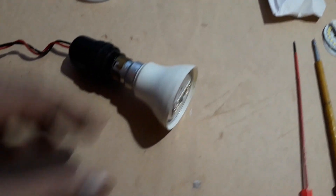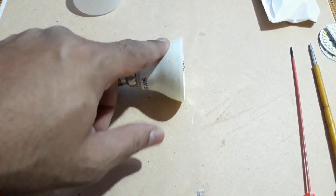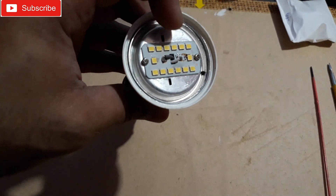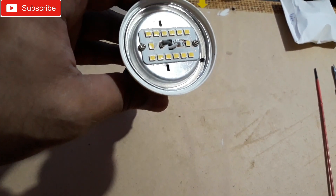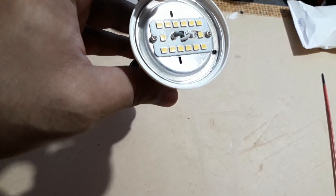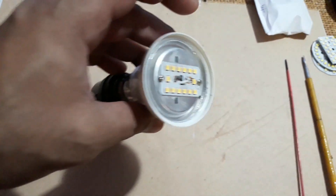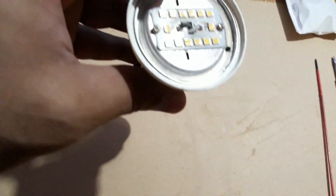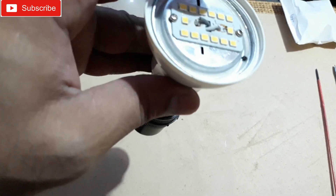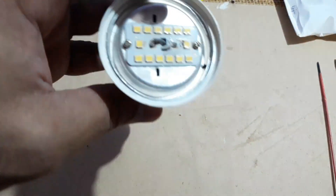It's very easy to do at home. There will be a driver inside, right below this aluminum heat sink. These two are like DC supply — positive and negative — with 18 to 70 or 80 volts depending on the bulb wattage. First of all, check this for the power supply in case the bulb is totally off. If only half is working, then you can clearly understand the LED chip is gone.